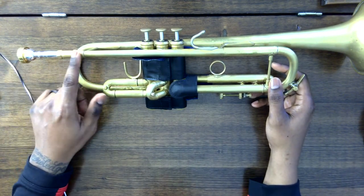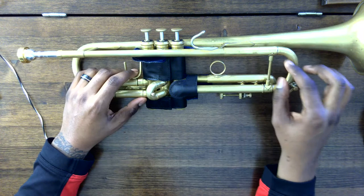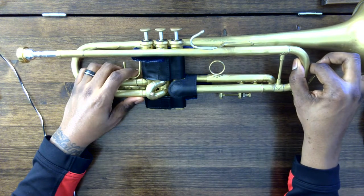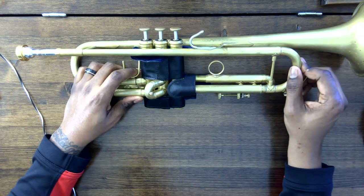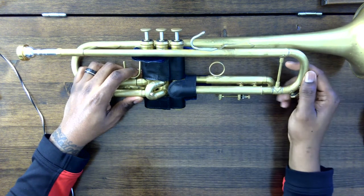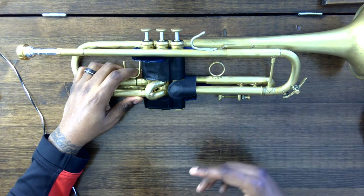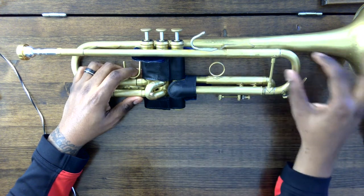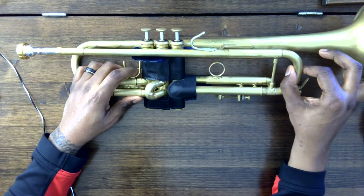So that's our mouthpiece, that's our mouthpiece receiver, and this is the lead pipe. The lead pipe then turns into the tuning slide. This is the tuning slide — it's what allows us to make the instrument longer in order to lower the pitch, or shorter in order to make the pitch higher. If your tuning slide does not move, I suggest you take your trumpet to a professional — a teacher, a brass shop, or somewhere that works on instruments — so you can get that fixed, because this needs to move freely.